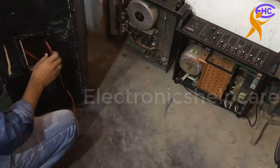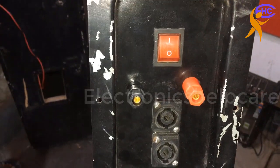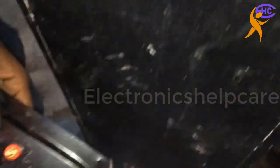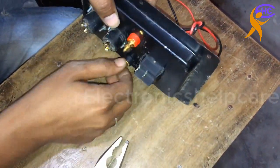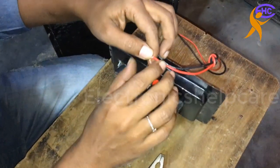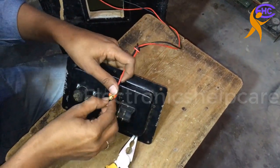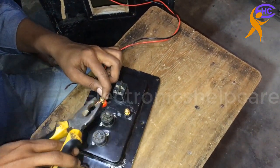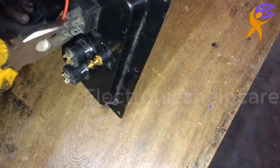Now this is the main input line. We are going to use this socket — this is a socket for input. We are going to connect positive and negative here at the socket. Actually, we are going to use a tag instead of the socket, because the socket is low quality. We are not going to use the socket here; we will always keep it tight.